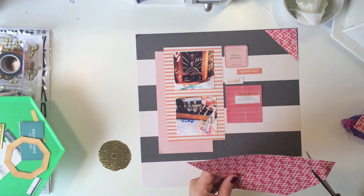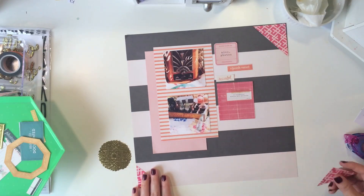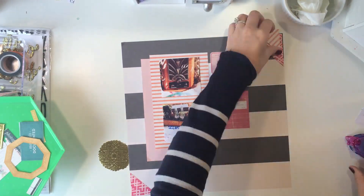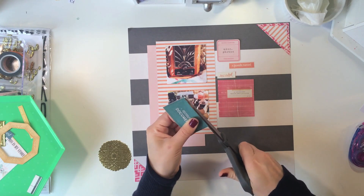Sometimes I like to do this where I place some elements in the corner just to kind of get the page flowing, and I really like the way that turned out. I like the pops of pink in this collection for sure.